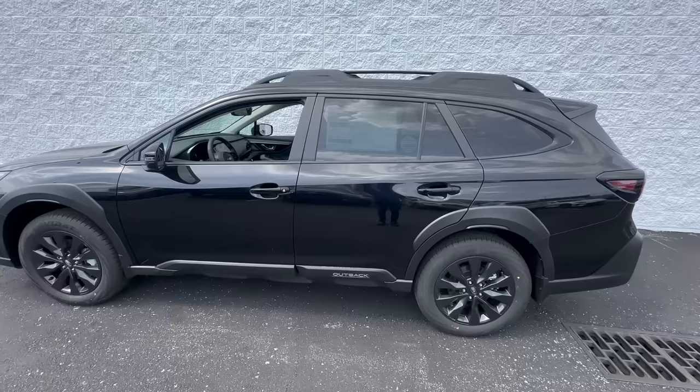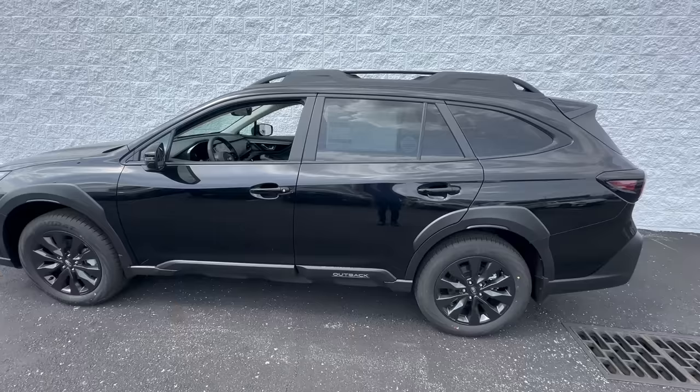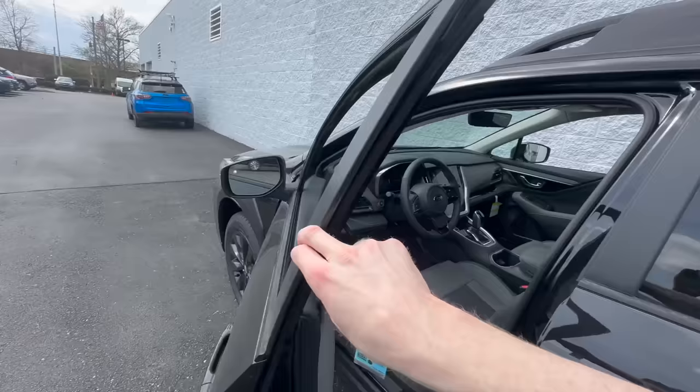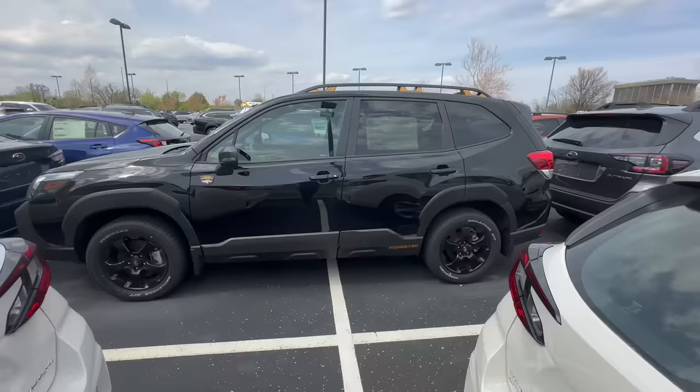The next common mistake new Subaru owners make is with power liftgate operation. They might say the liftgate's not working — they click the button but nothing happens. Whether you click the liftgate button on the key fob or the button on the left-hand side of the dash, you have to click and hold either one of those buttons to open and close. Click and hold the button on the key fob and it will open all the way. Click and hold it again and it will close. That is how you operate your power liftgate.